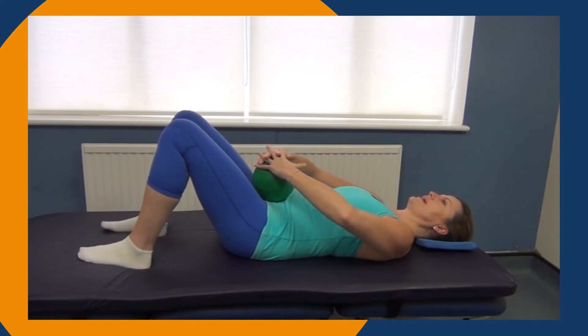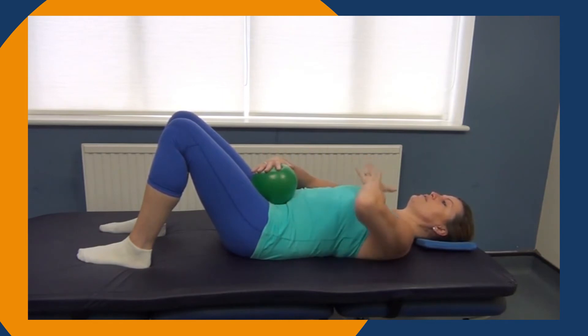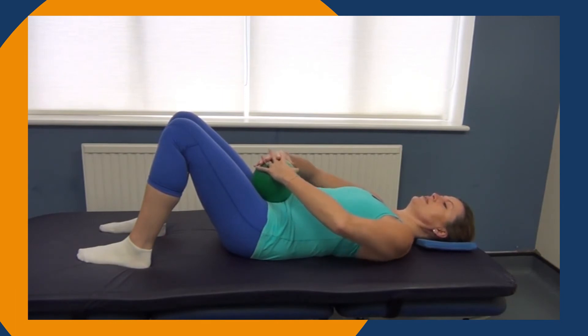On our next out breath again, with a tall spine, your shoulders to hips, your hands press onto the ball. You can close through those pelvic floor muscles, feeling the tummy drawing towards your spine with your chest and ribs sinking, squeezing every last drop of air out. Then breathe in and relax.